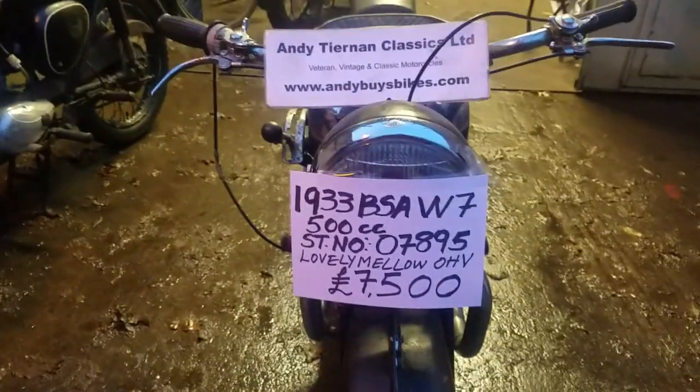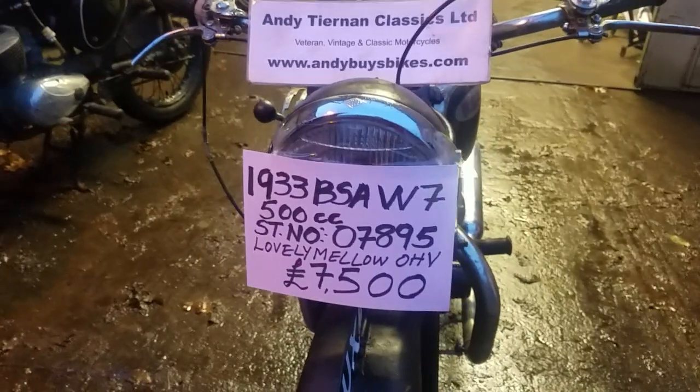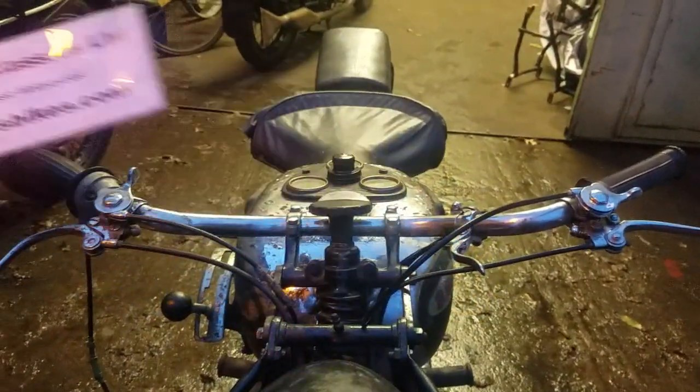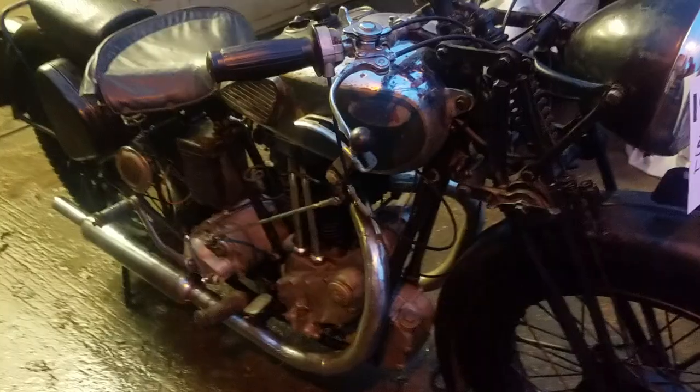Right here we've got a 1933 BSA W7 at Andy Tianan Classics. This is not quite a Blue Star — it's a lesser Blue Star really.